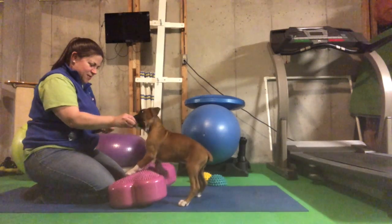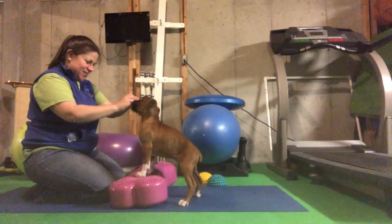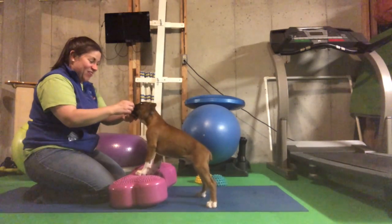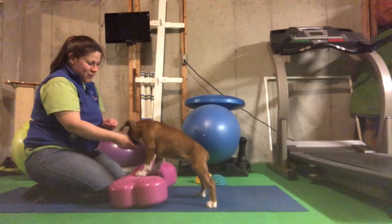Such a good boy. Look at you — you can even move your head down. Let me lift it up. You're taking my fingers off. There's your fingers. What a good boy.